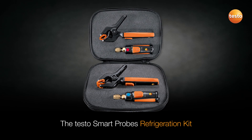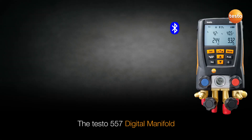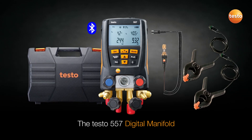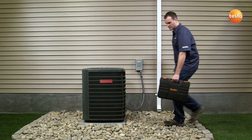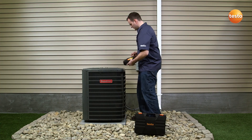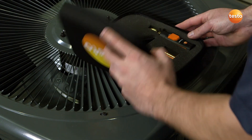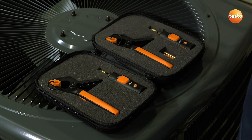Using the Smart Probe's refrigeration kit, you can easily check a system for proper functionality without affecting the system. If it is determined that servicing is required, one of Testo's high-performance digital manifolds can then be utilized for a complete system service. The Smart Probe's refrigeration kit offers the complete and compact method for initial testing. It consists of two 549i pressure measuring probes and two 115i pipe clamp probes.